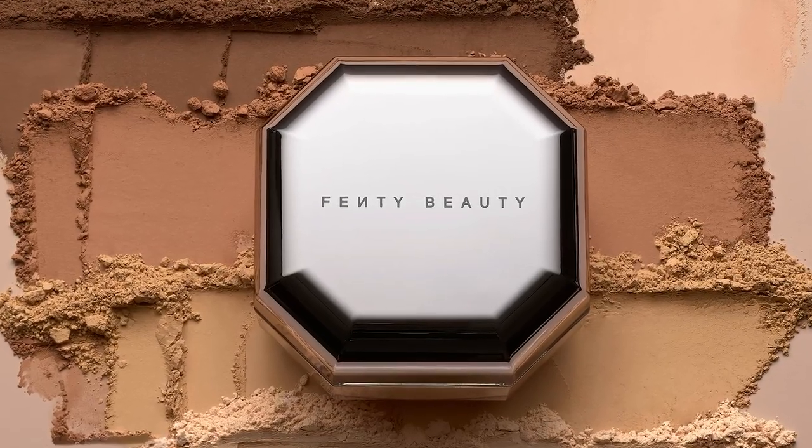Hey guys, it's Priscilla Ono, Bobo Makeup Artist for Fenty Beauty, and today I'm going to show you guys how to apply setting powder on dry skin using our Pro Filter Instant Retouch setting powder.